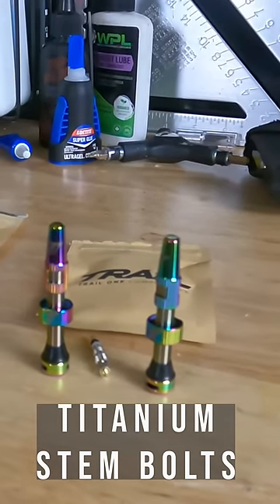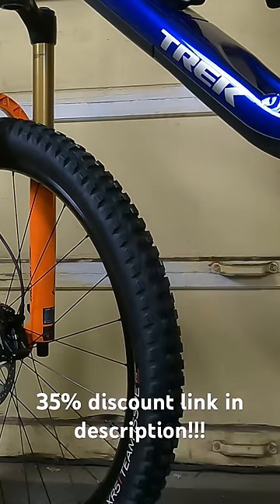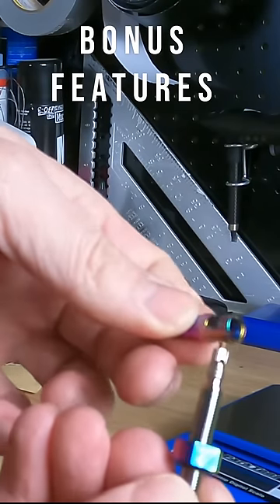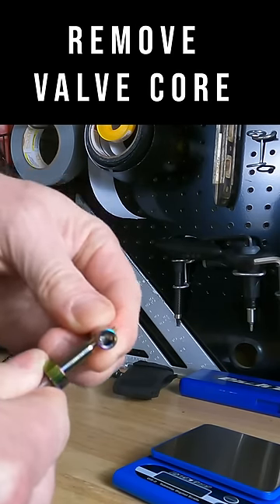Moving on to upgrade number three, we're talking about tubeless valve stems. For just $23 you can get yourself an awesome set of valve stems — pick the color that you like for your bike the most. Also, these have a valve core remover right there, which is a pretty cool feature and something you don't see on all tubeless valve stems.